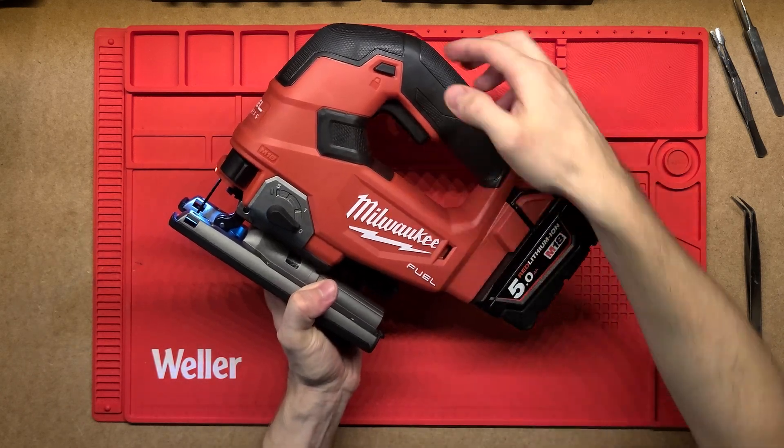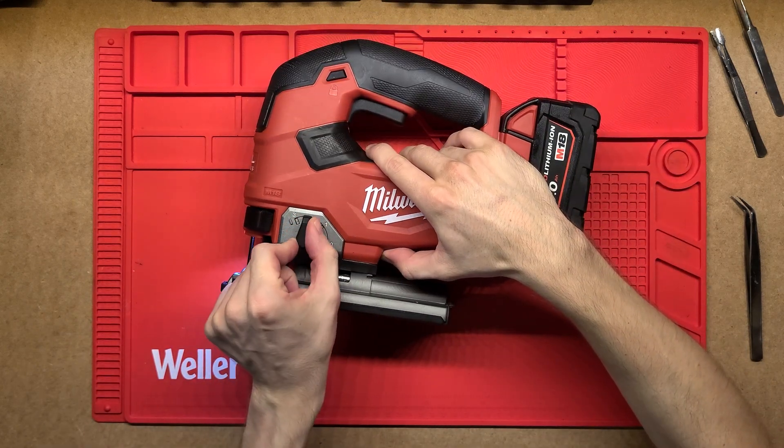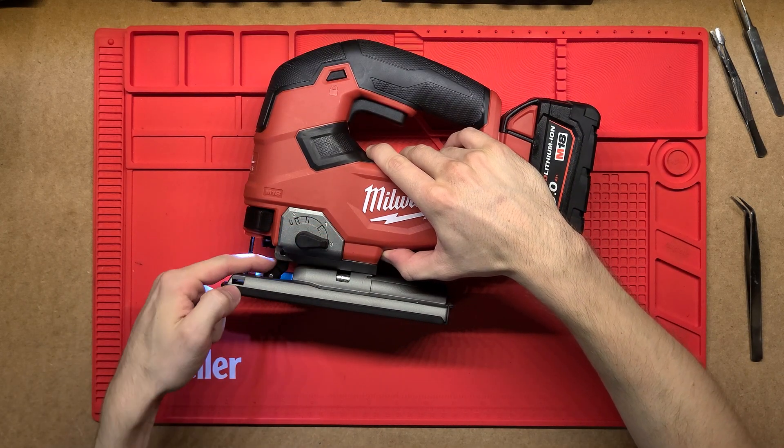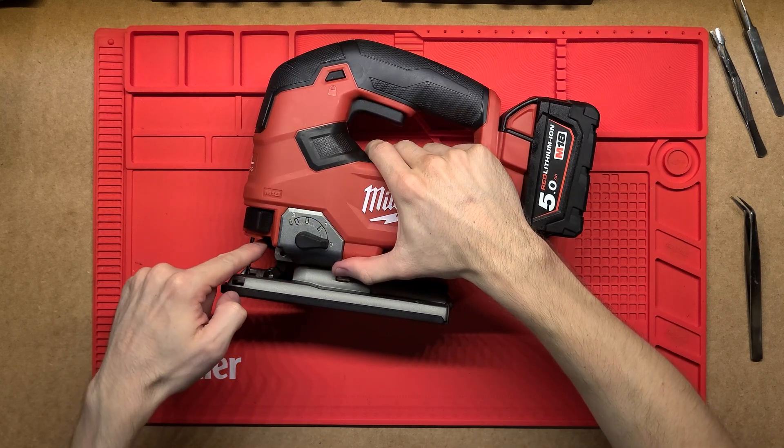It's got variable speed control on it, which is very nice. We've also got the back pressure adjustment here — you adjust this and it moves this little bit down here, so it'll adjust the pressure on the actual blade.